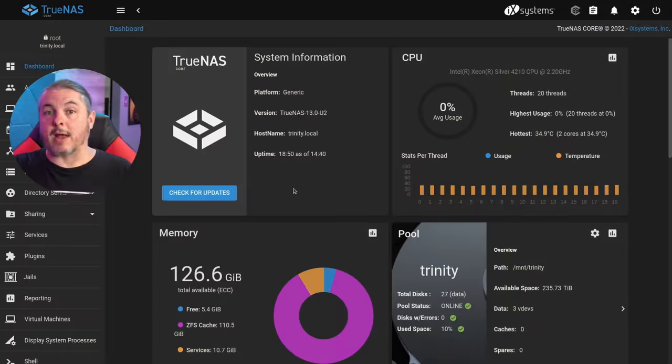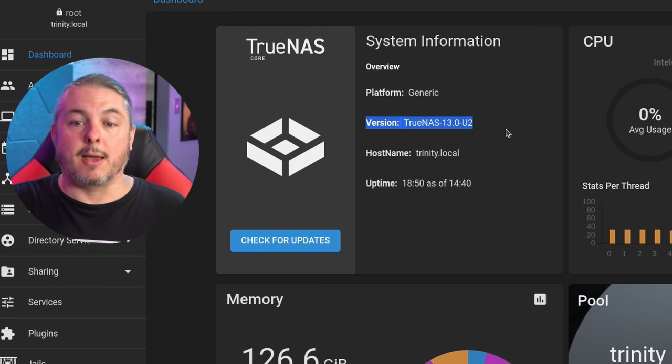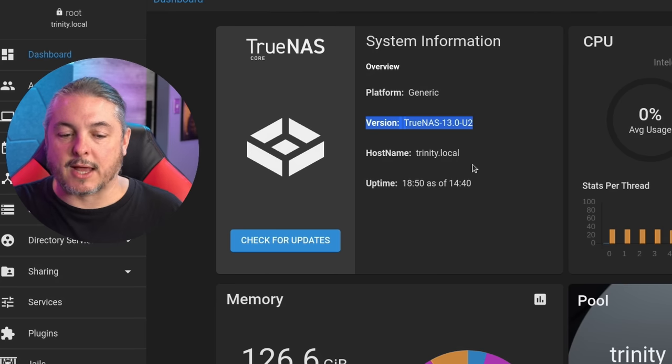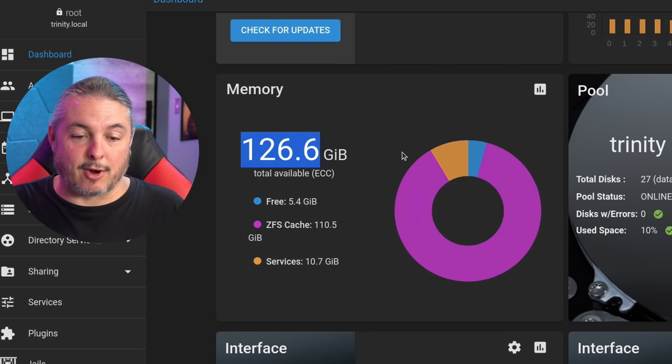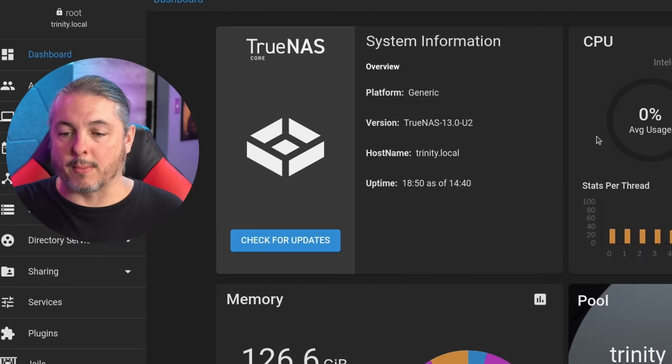I did originally try out the Houston OS. I really like it and I keep checking back on the project and I've done some more testing with it, but it was just easier to set the system up with TrueNAS Core. Specifically, right now in October of 2022, I'm using TrueNAS Core 13U2. Many of you have asked me about Scale, and I've done some recent videos on it. I still haven't found that Scale has the same performance, and I don't really need application support. I let all the memory be used that it has for ZFS cache.